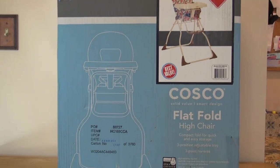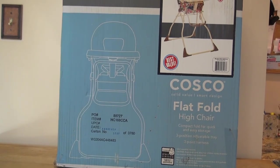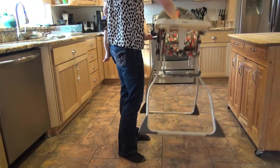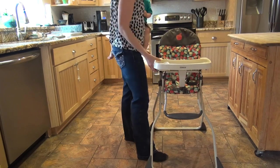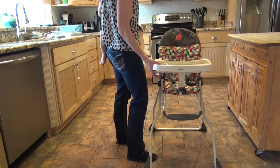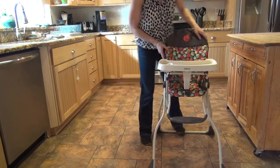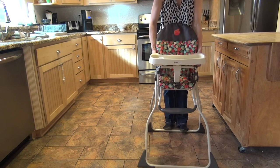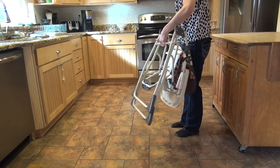We just got the Costco flat-fold high chair from Walmart and it was around $33. It's lightweight and can be picked up with one hand. A friend carries hers wherever she goes — she came over and just folded it up and brought it right over. It's great for traveling. To fold up is really easy, there's just a little thing on both sides you pull up on, and that's it.